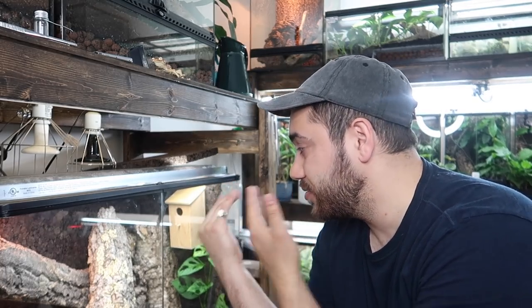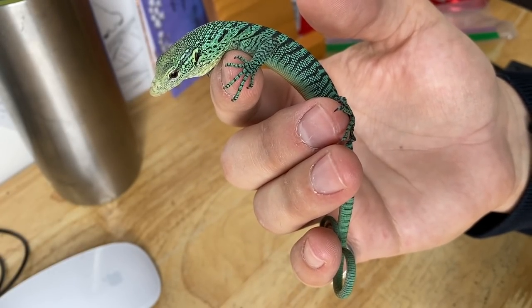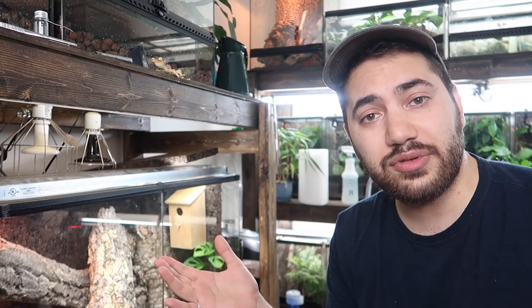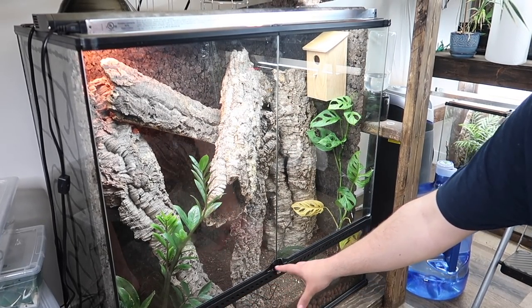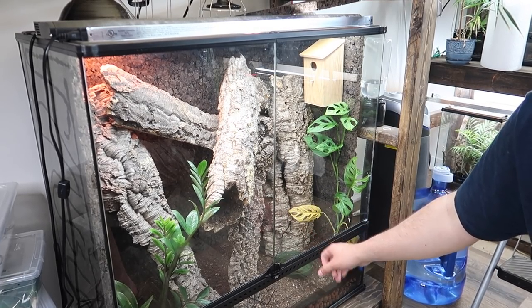Now we're cleaning Sabzi's enclosure. You guys haven't actually seen Sabzi since the intro video the day I got him — he's grown so much and I have updates coming soon with some really cool content pertaining to Sabzi the green tree monitor. The routine for him is similar to everyone else: clean all the glass with the vinegar water solution, go through the substrate looking for poop, give the substrate a good stir, remove the water dish and replace it with fresh water.